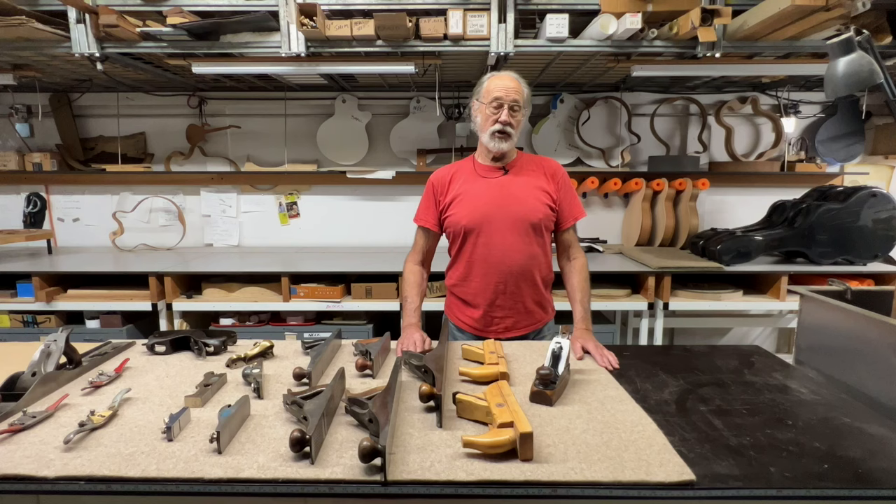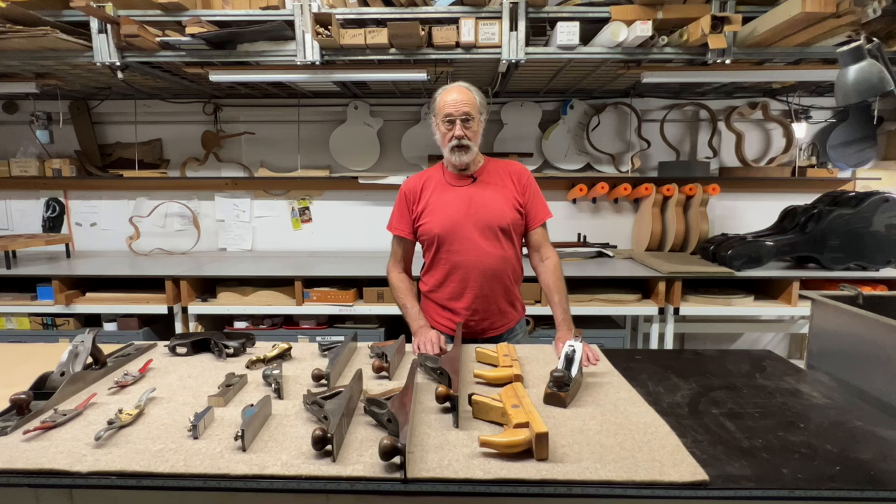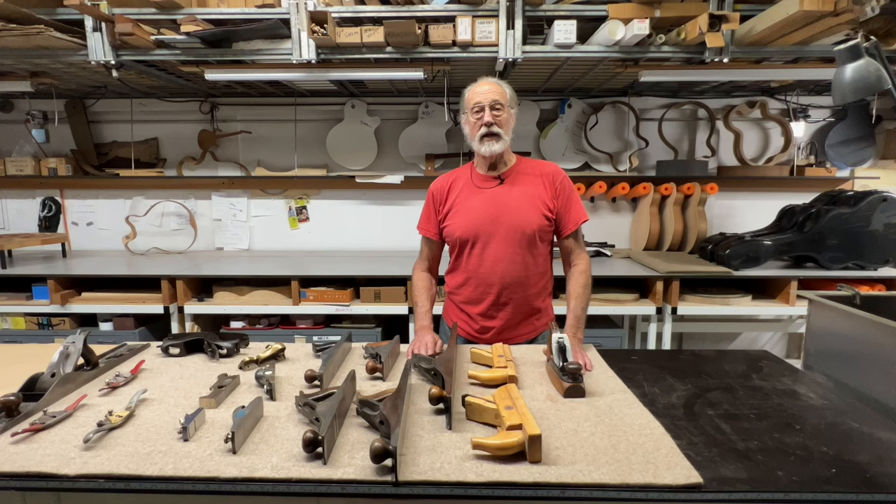The Roman planes look like hand planes to us — it's an old idea, certainly. Basically it's a holder, usually a two-handed holder for a knife, so that we can take a controlled small cut on a piece of wood.